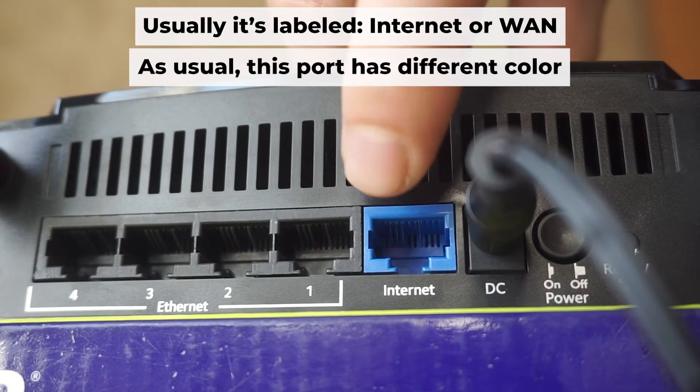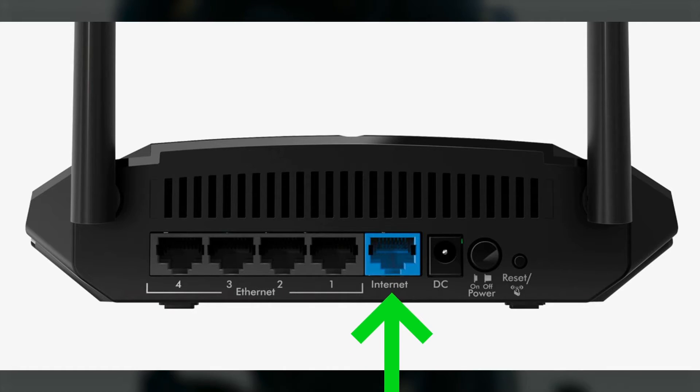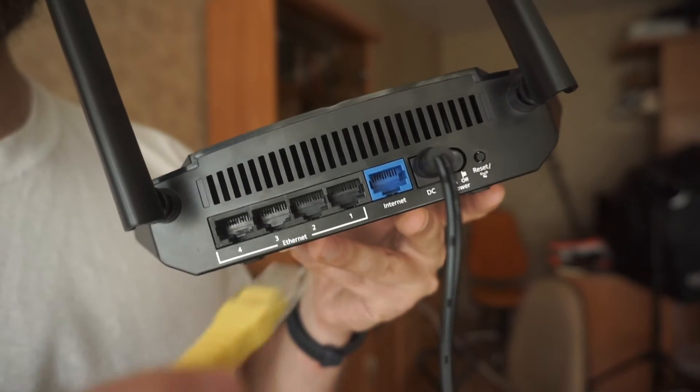Next, connect the cable from your internet provider or from your modem to the internet port. This port is often labeled "internet" and typically has a unique color. Each cable should be inserted until there is a click.